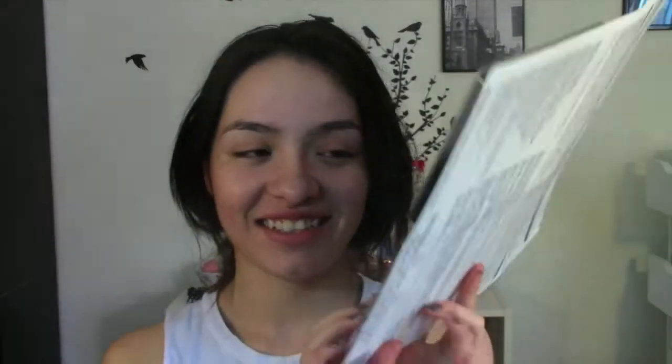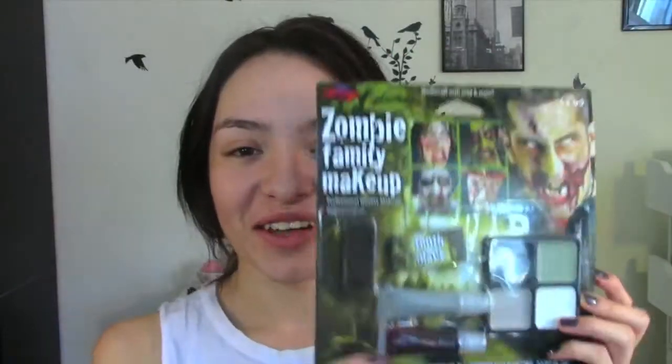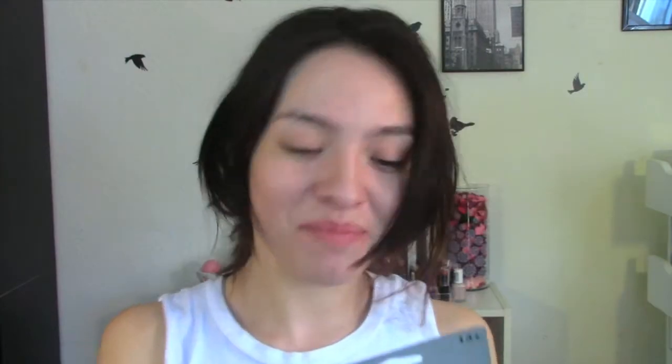The first thing I see is basically face paint — oh my god. And then he also got this zombie family makeup and makeup crayons, this is so cute. I'm gonna go ahead and get started with this kind of stuff; I still don't know what I'm gonna make yet.